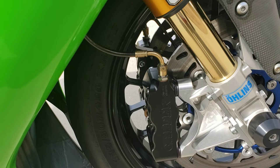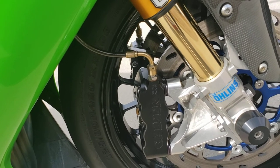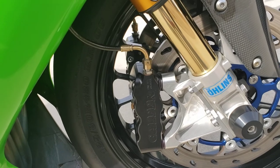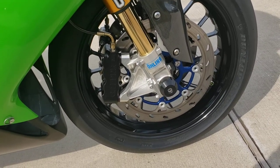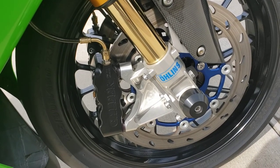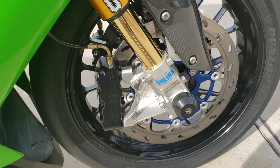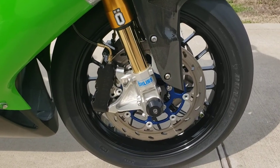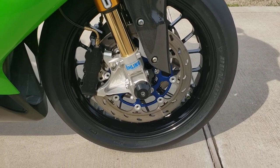I have some Galfer Superbike lines. These were in fashion at the time — they direct-feed into the caliper, which gave it a cool kind of race look. Gold anodized fittings; I think now they went to a silver anodized fitting on these lines, but they look pretty cool in a smoked finish. So there's the front caliper setup.